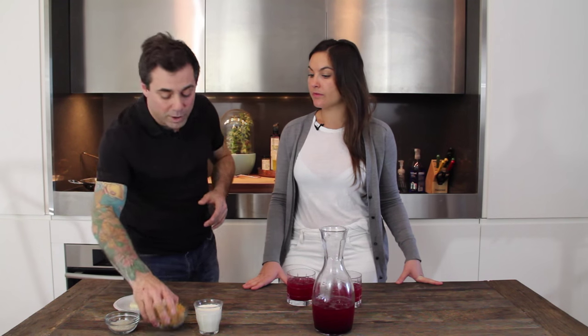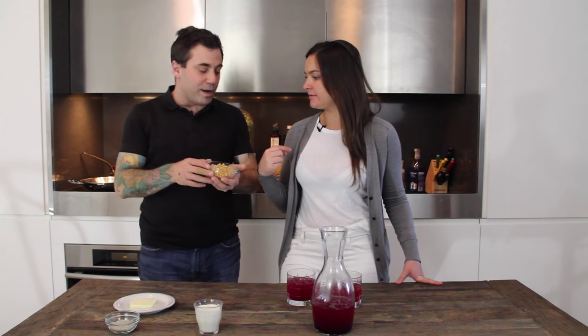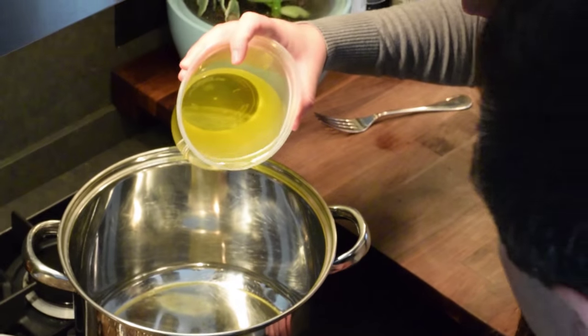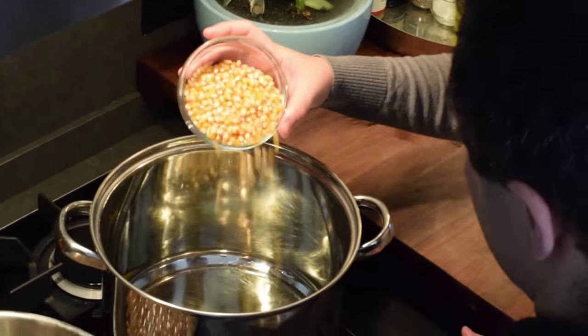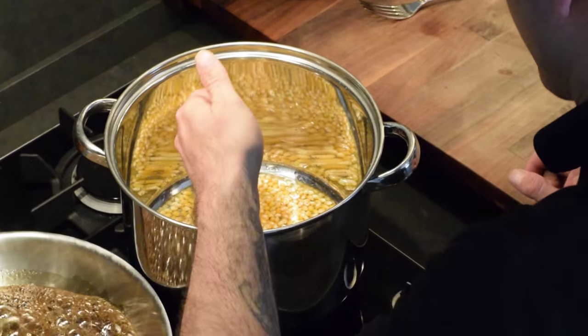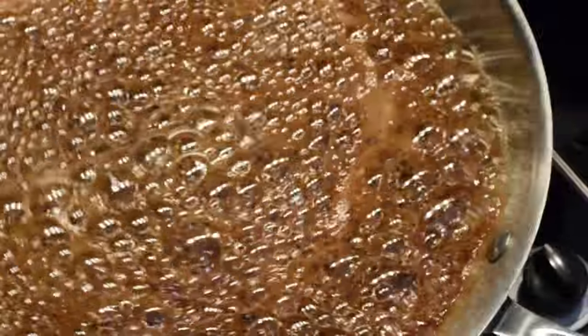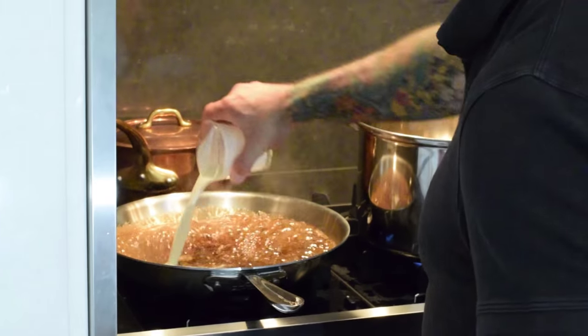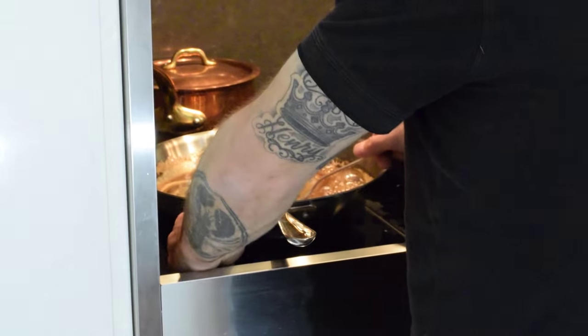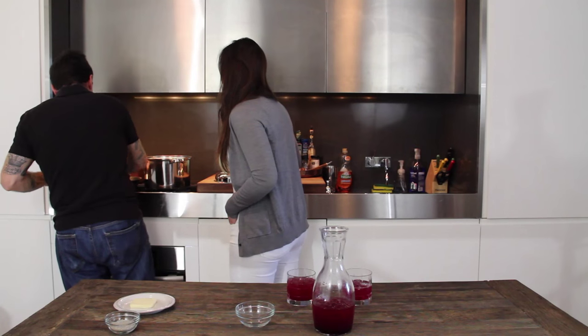While we're waiting for the caramel to come up to a boil and reduce so we can add the cream and butter, we're gonna get our pot hot on the stove and take our kernels — about a quarter cup, good for three or four people. We'll put some oil in the pot and drop the kernels right in. The caramel is starting to foam, which means it's ready for the cream. We add the cream in — it'll cool it off a little because the cream is cold — then leave it on high heat to get back up to a boil and reduce.